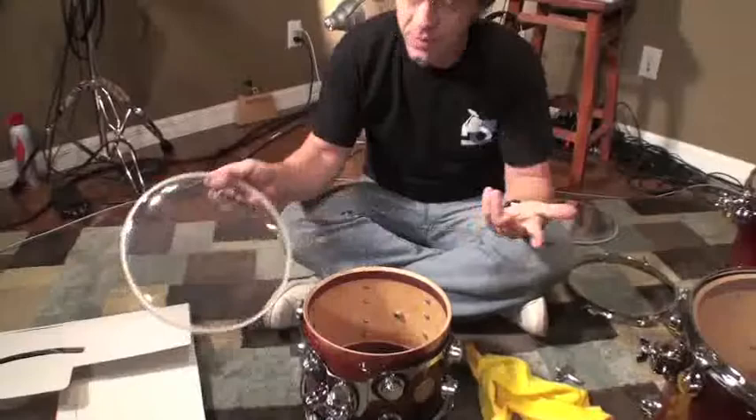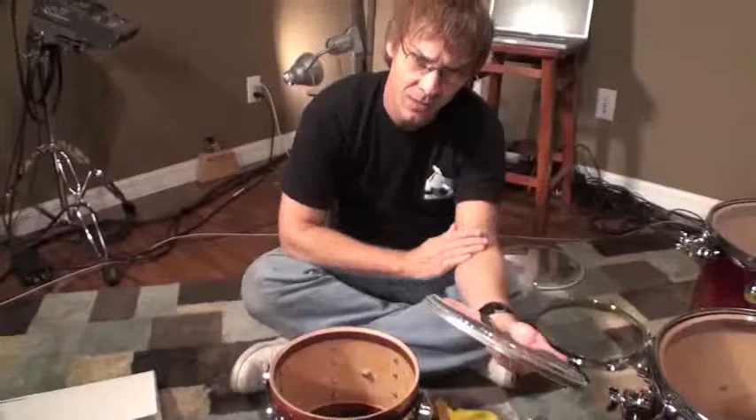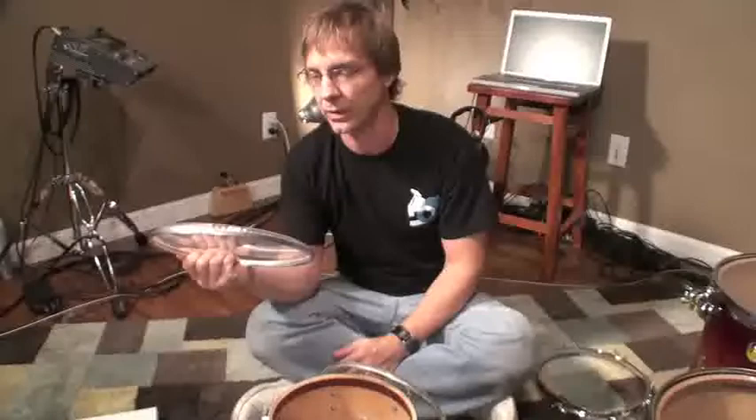I'm using Evans G2 clears. I've liked those for years and years. Sometimes I use the coated, sometimes the clear — it just depends. I've been digging the clear these days. Here's an old head. When did we put these on? Long time ago — we can't even remember. These have been sitting here doing these lessons for months.